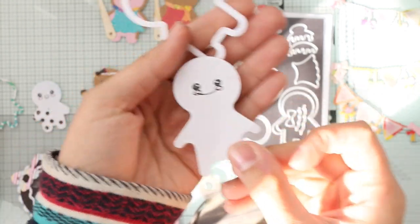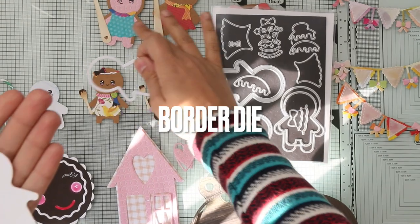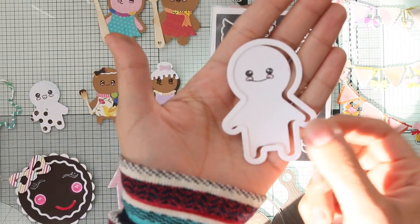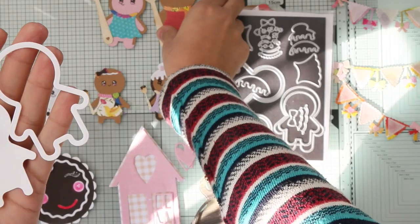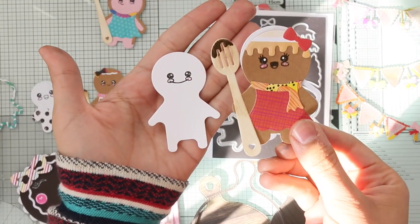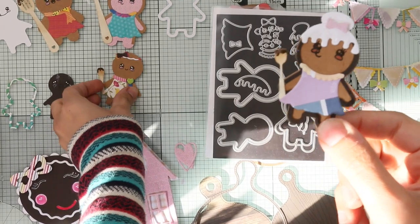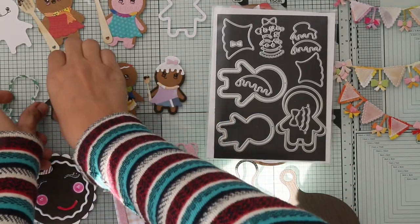You can also have another size if you don't use the border — so you can have two sizes of the bigger die and two sizes of the small die. The big size with the border is one size, and if you remove the border you get a slightly smaller size. Here is the small size — she's so cute! This is with the border and this is without.